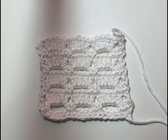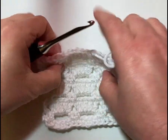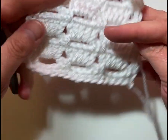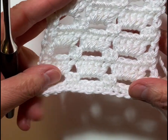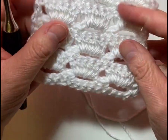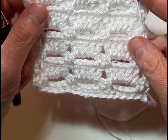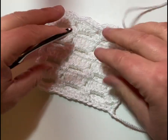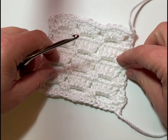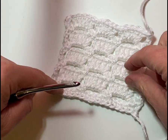Hi folks, this is Vicki at PatternPrincess.com. Today we're going to work on a tutorial on how to crochet the Boxed Block Stitch. This is a sample I've already worked up so you can see what it looks like. This is going to be a two-row repeat all the way through, and it looks the same on the back as it does on the front. It's a really nice easy stitch — just single crochets, chain stitches, and double crochets. If you can do that, you can do this pattern.